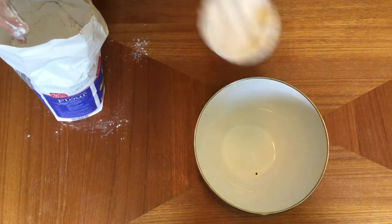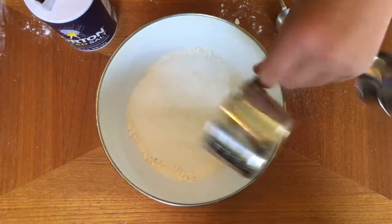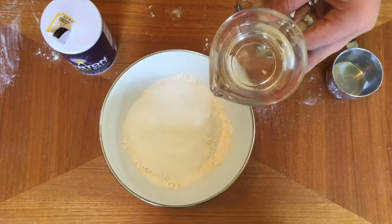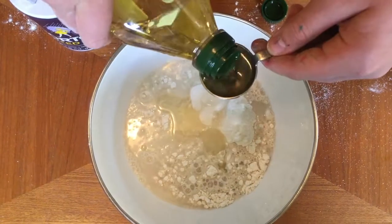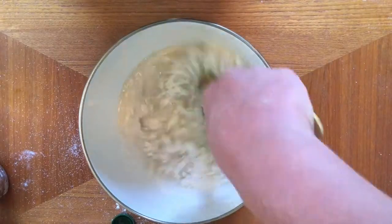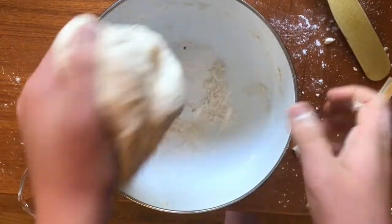Measure 2 cups of flour and dump into a large bowl. Add 1 cup of salt. Next, pour in the water and the oil. Mix all of this together with a spoon first, and then you can use your hands once it starts to feel like play-doh.